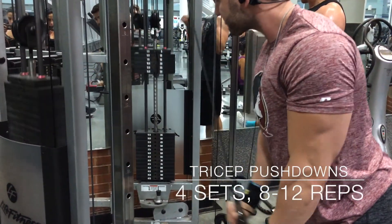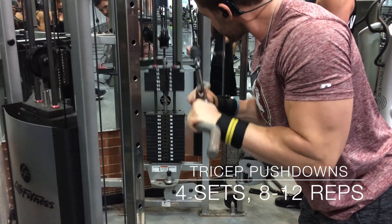And then we have the basic tricep push down right here. Squeeze at the bottom to get that nice contraction.